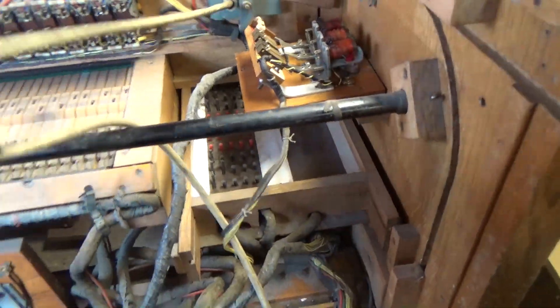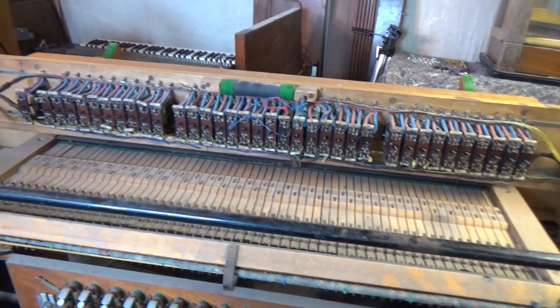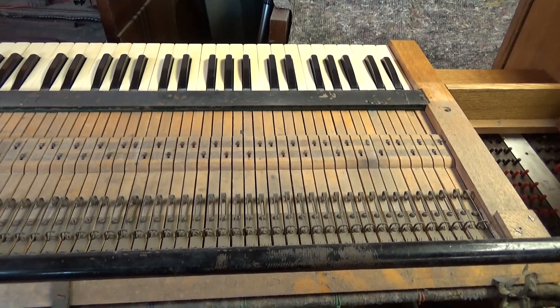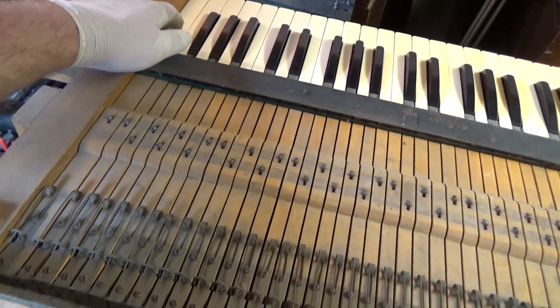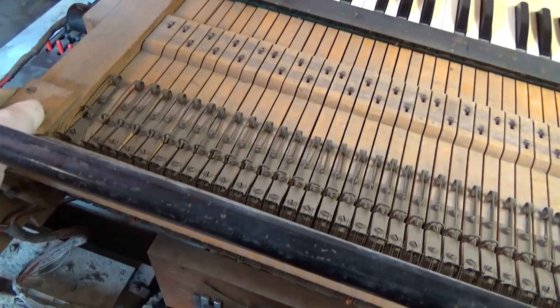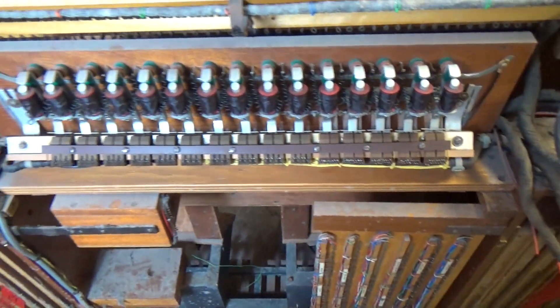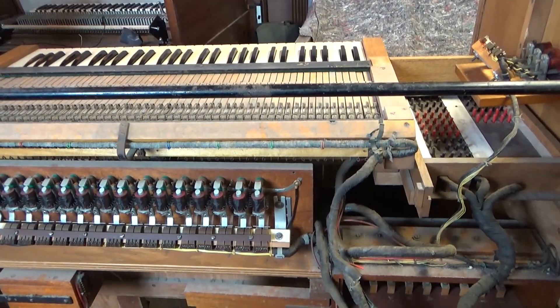I'll just cut that off — that can go with the front — and then cut these wires from the stops as well, which will give us more room so we can see how the key beds are held into the console. I've cut off the wires from the top keyboard and these are the ones for the bottom — I'll cut those off as well. Then I'll have a look up underneath and see if we can work out how to remove those key beds.